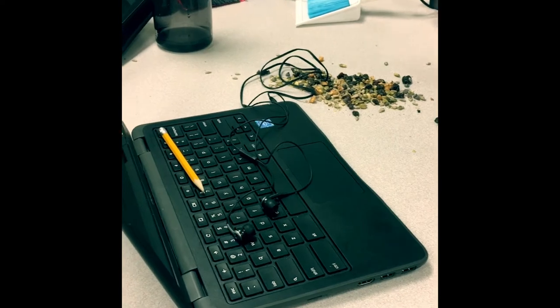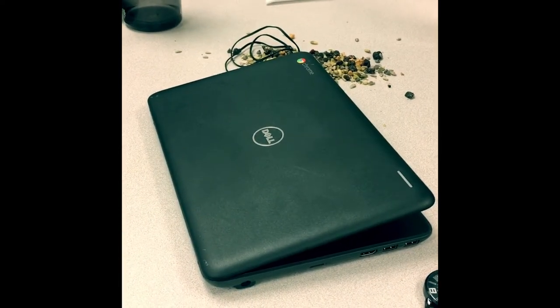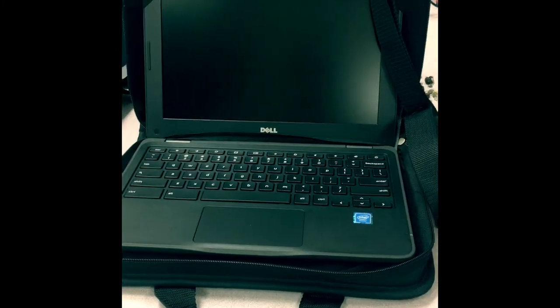Do not shut any objects in the Chromebook between the screen or keyboard, especially earbuds and pencils. Always carry the Chromebook case by the handle, and most importantly, always keep the Chromebook in the Chromebook case.